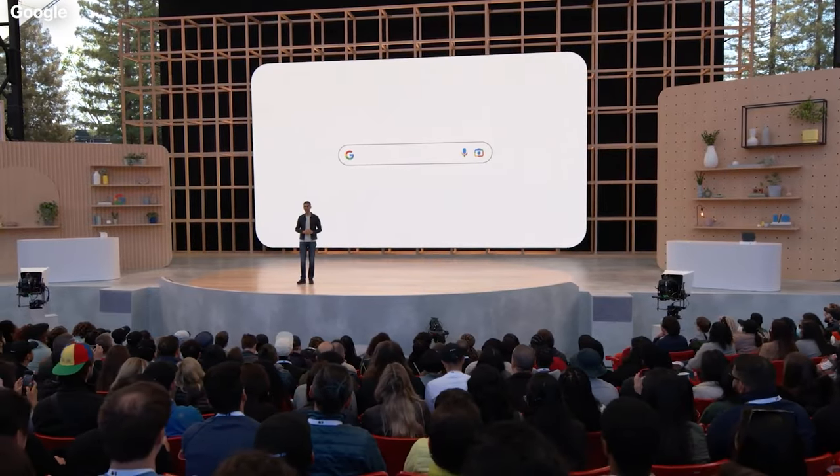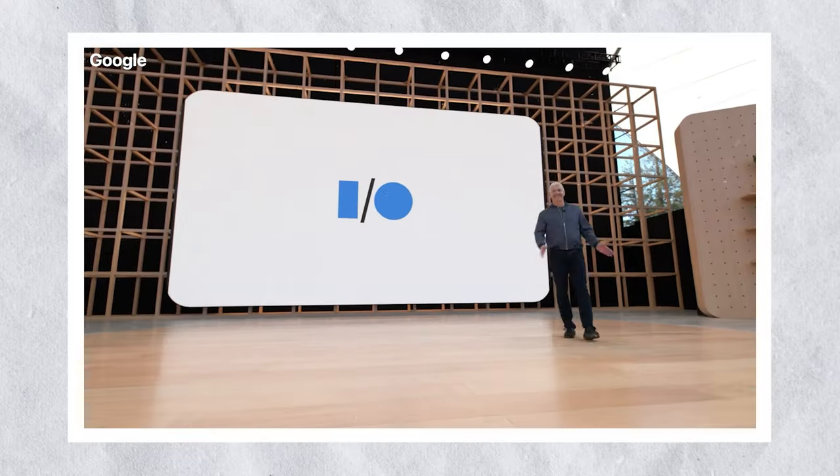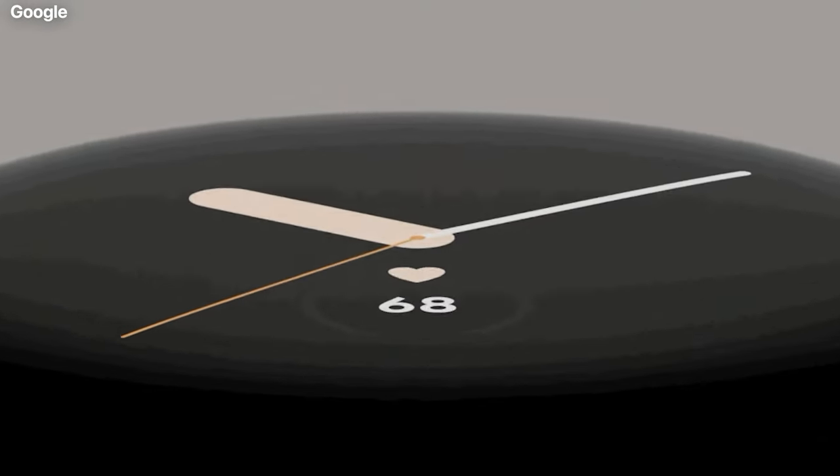Finally, Google has parted the curtains on the long-awaited Pixel Watch. It felt like an eternal wait, but the official announcement about the watch at Google I.O. 2022 has allayed all the fears and suspended the long-waiting period. However, is the wait worth it?